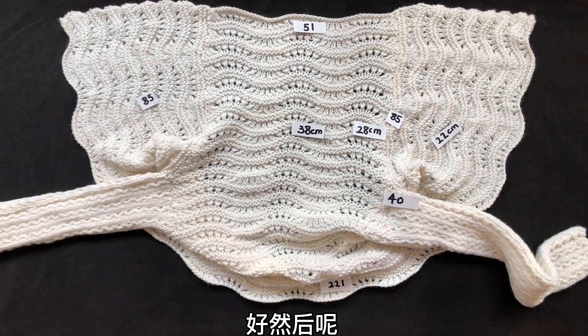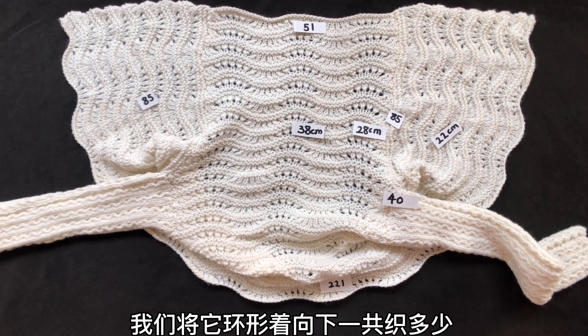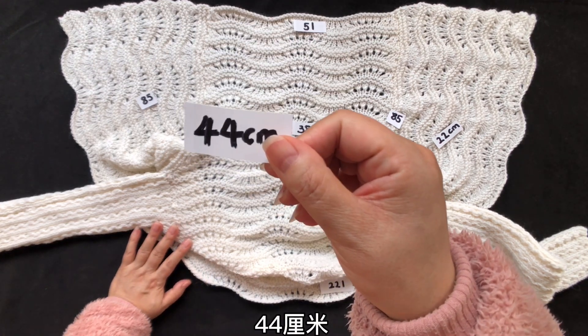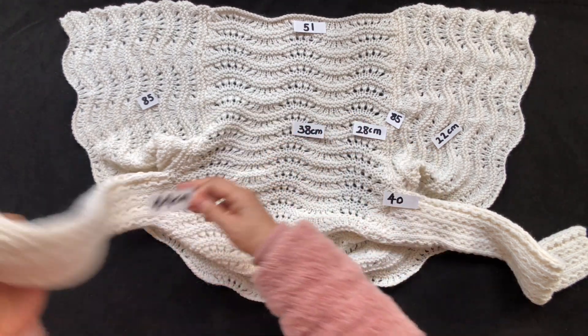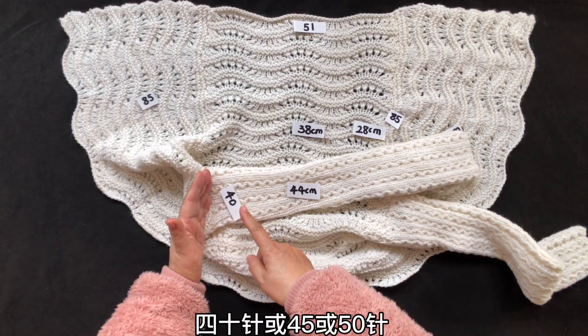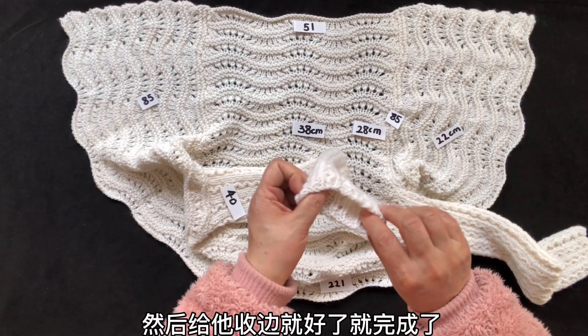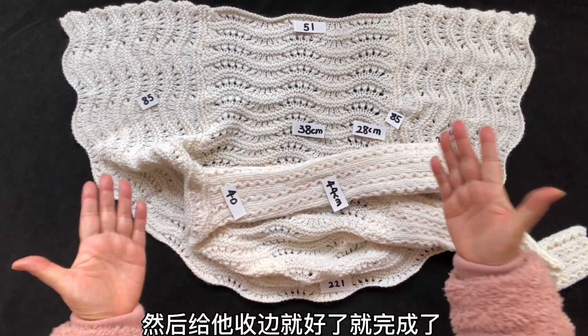然后我们将它环形向下，你要织多少？44厘米。长度40针或45或50针，织44厘米，然后给它收边就好了，就完成了。